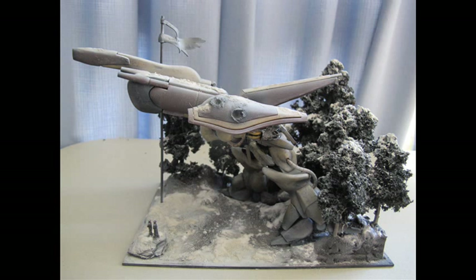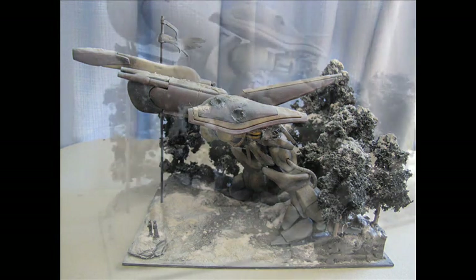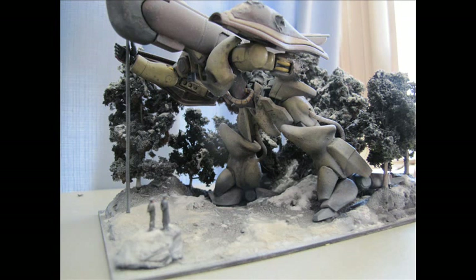What I most enjoy about looking at and building vignettes and dioramas is the presence — or the telling of a story. That theme of this competition definitely demanded and called out for a diorama, and a lot of the entries in this competition group build did exactly that.